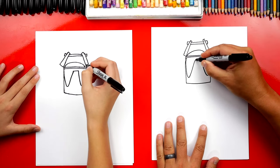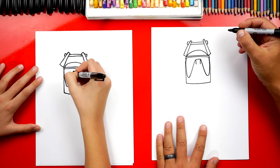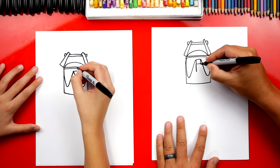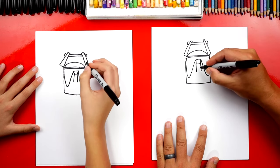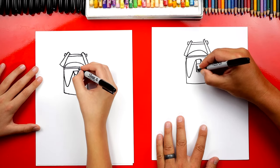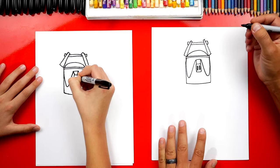Now let's draw his nose. We're going to draw two short lines that come down, then connect them. Then we're going to draw two more short lines coming down — they're a little bit longer. This is for his nose. And then we're going to connect those two. Now he has two nostrils — we're going to draw two ovals right next to each other inside that rectangle.